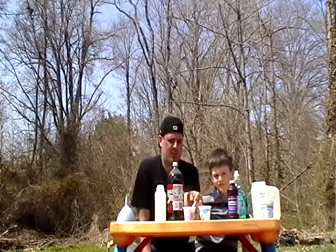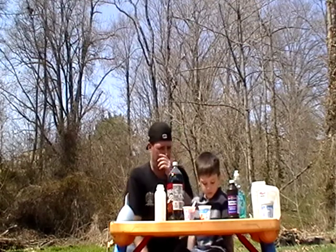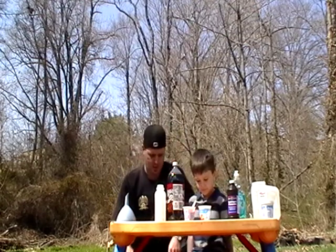We're mixing it with some yeast — quick rising yeast — and warm water with a little food coloring, and we'll see how it all works out.